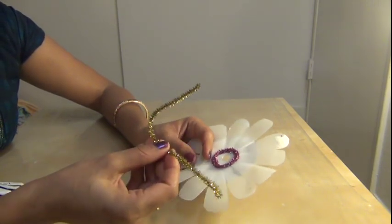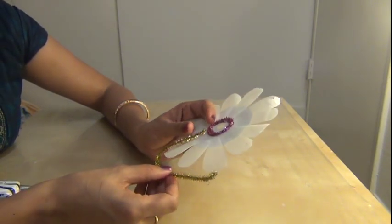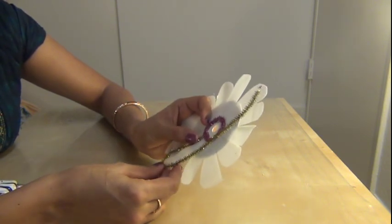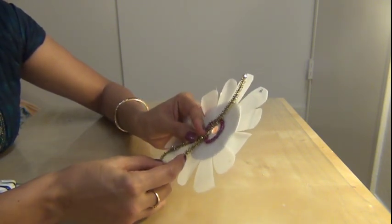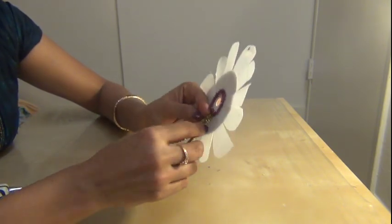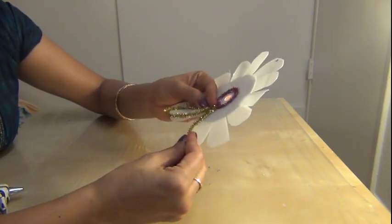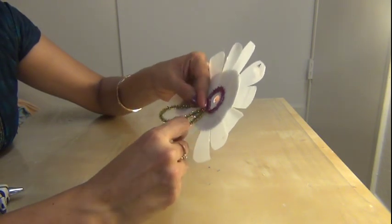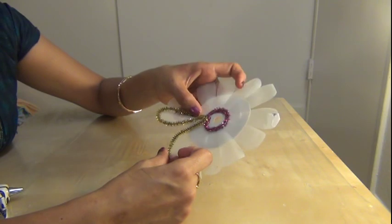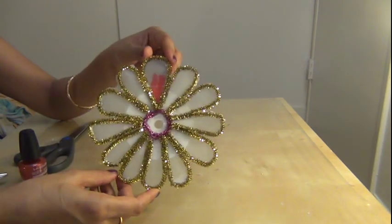Next, take a golden color pipe cleaner and glue it over the sides of the petals like this. Do this for the whole flower.